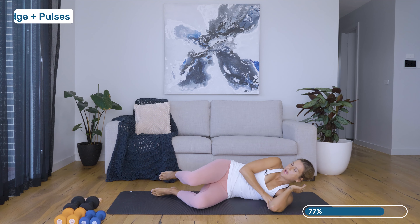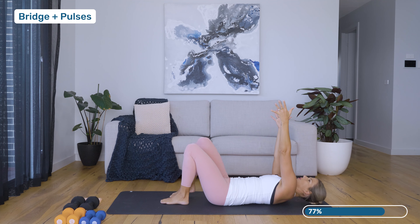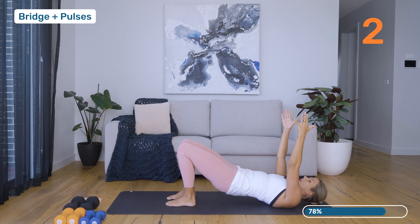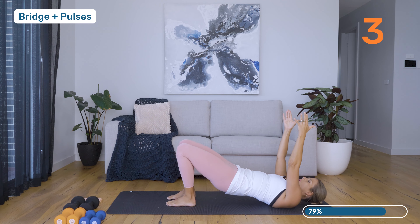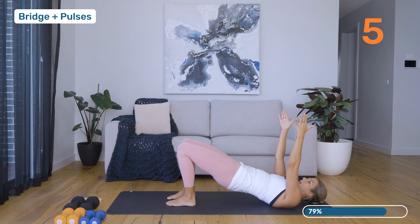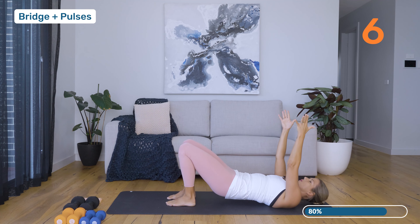Gently making your way down onto your back, reaching those arms long, connecting through those heels. Inhale at the bottom and then exhale — press up into your bridge. Inhale, lower. As your pregnancy progresses, if you start to feel uncomfortable laying on the ground, you can place your back on a chair or a lounge just to keep you elevated and do this series.